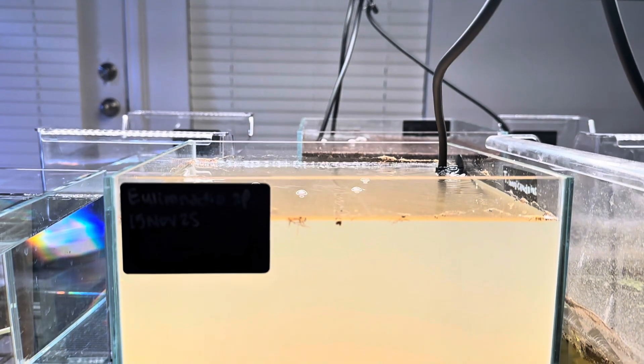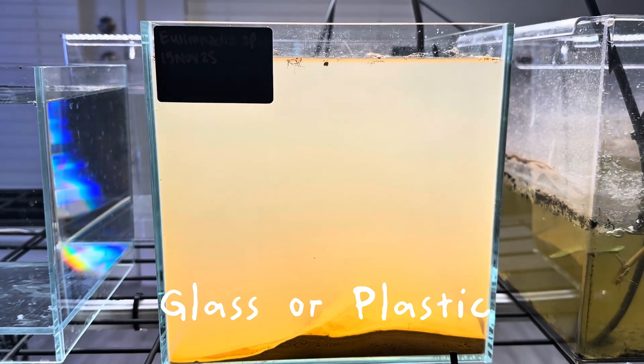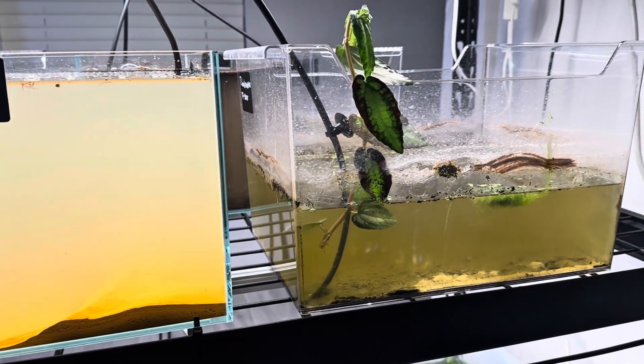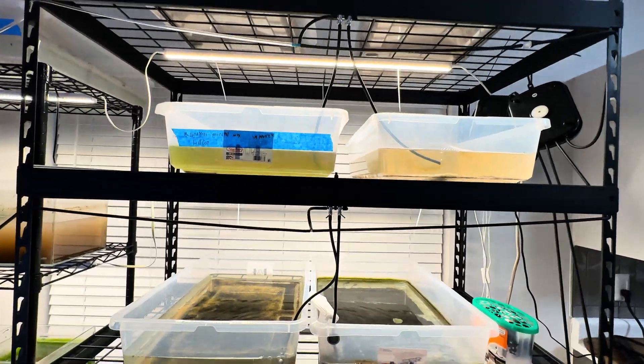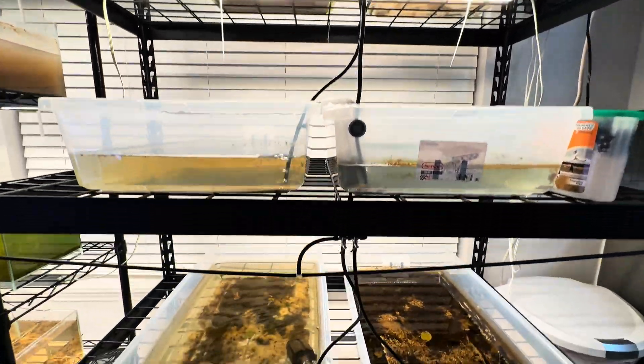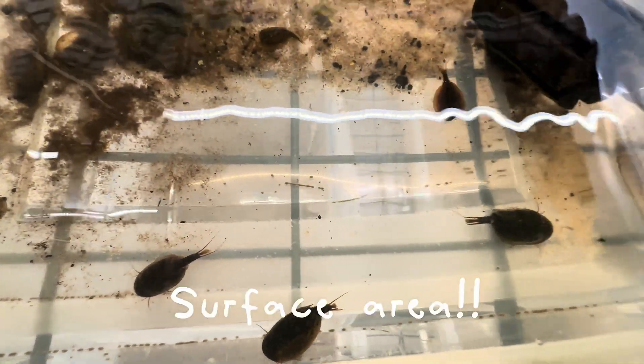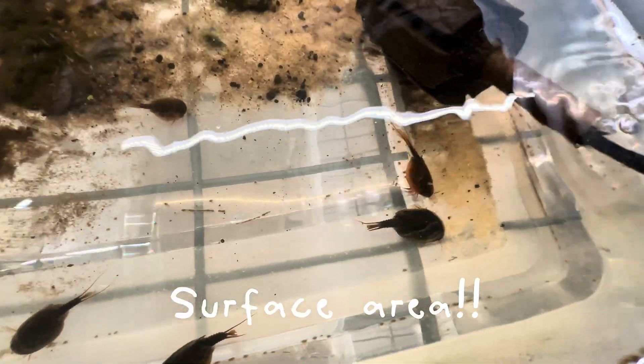As far as material of the container, either glass or plastic doesn't really matter as long as it doesn't leach any chemicals into the water. The shape of the container does matter and it helps certain species. If you're growing tadpole shrimp or clam shrimp, they are more benthic organisms and a lot of surface area is beneficial for them.